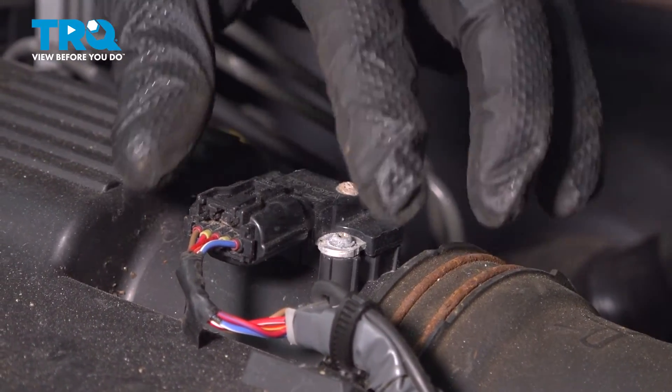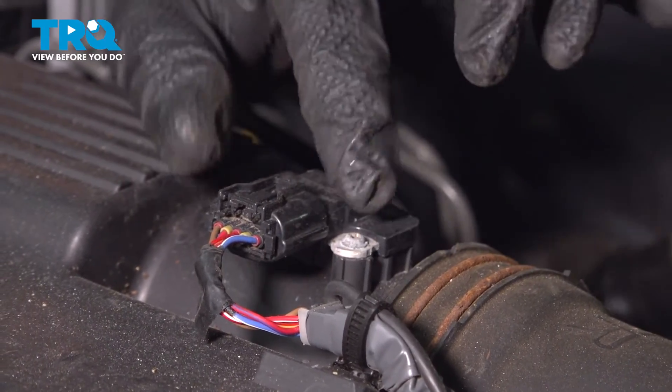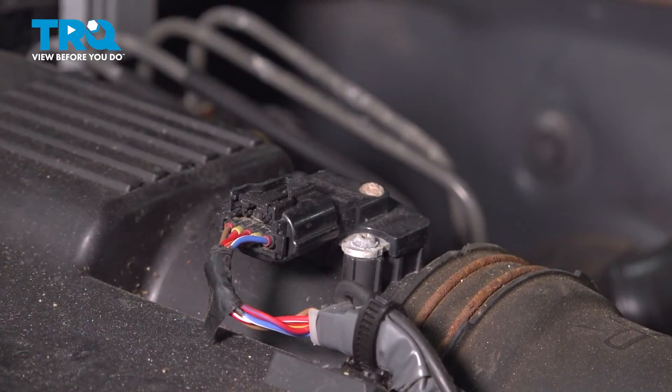Install the connector. Push until you hear a click. If you don't, give it a push. Make sure it's locked on and you're good to go.